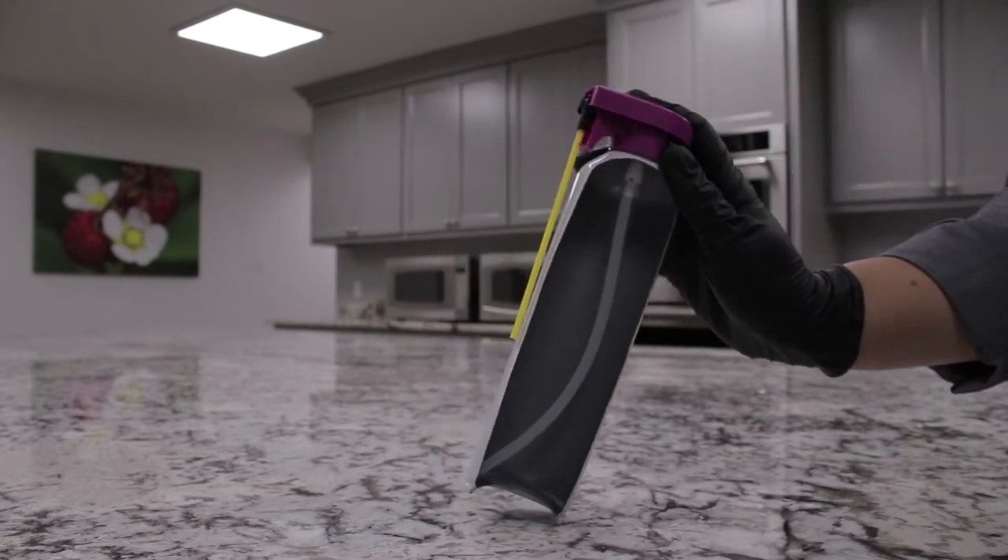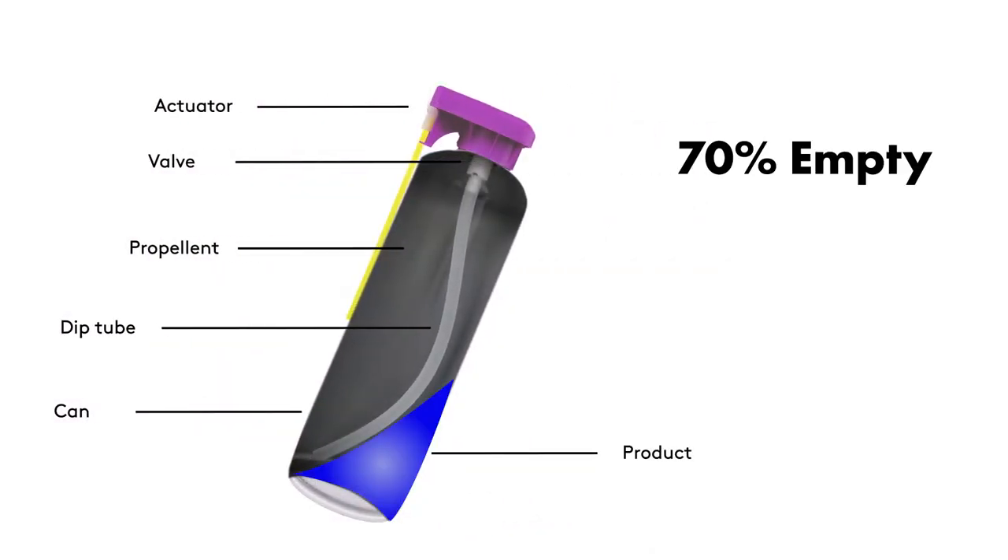Once about 70% or more of the material has been emptied, the angle in which you hold the can will determine whether the dip tube is still submerged in liquid. If the dip tube is no longer submerged in liquid, it will start to release propellant only. If this happens, it will be nearly impossible to completely empty the can.